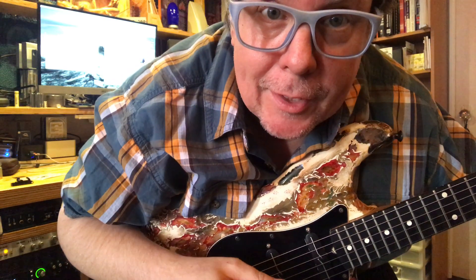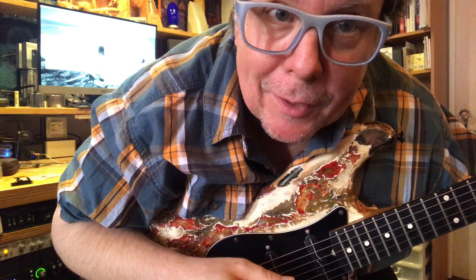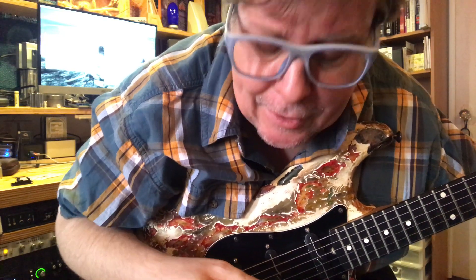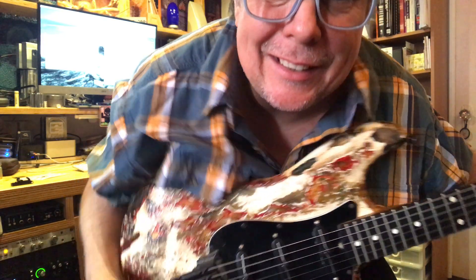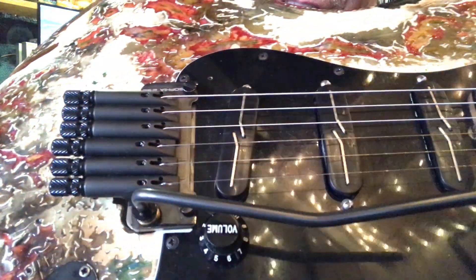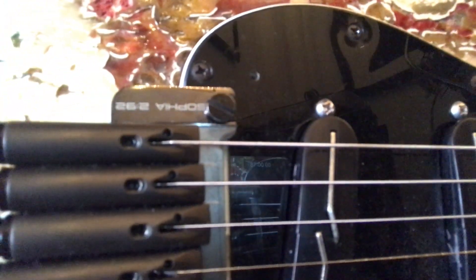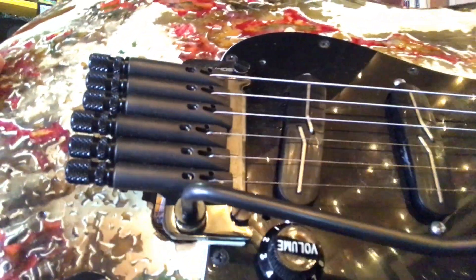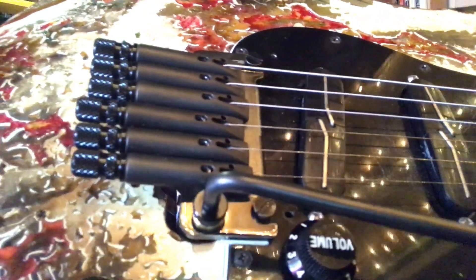Hey guys, Teddy Kumpel here talking to you about the CSL Coherent Sound in Light Sophia 392. It's an amazing tremolo bar drop-in replacement for a Floyd, but it's so much better than a Floyd. With the Floyd you have those little blocks you have to stick in there — you lose them, they fall out.